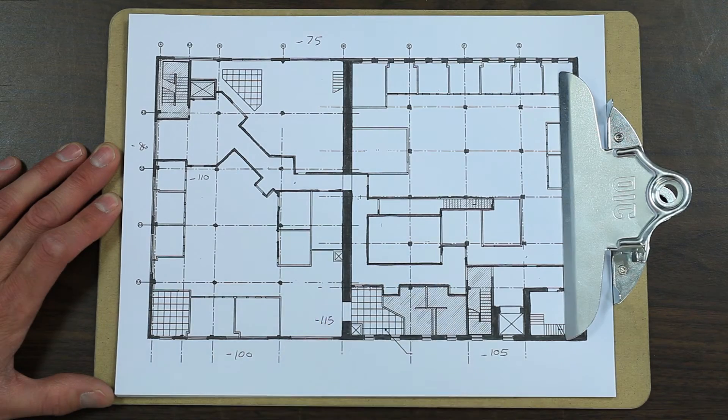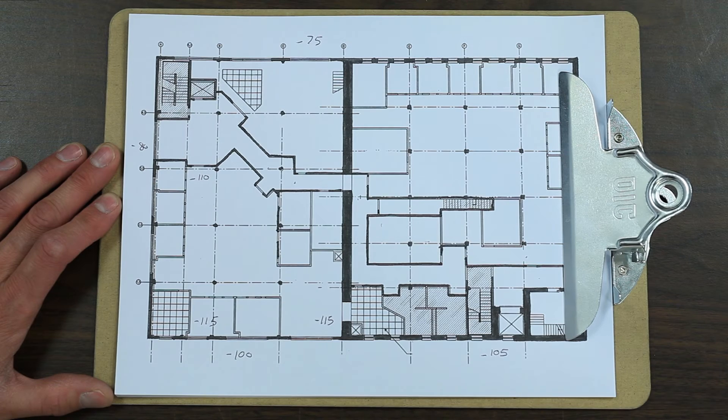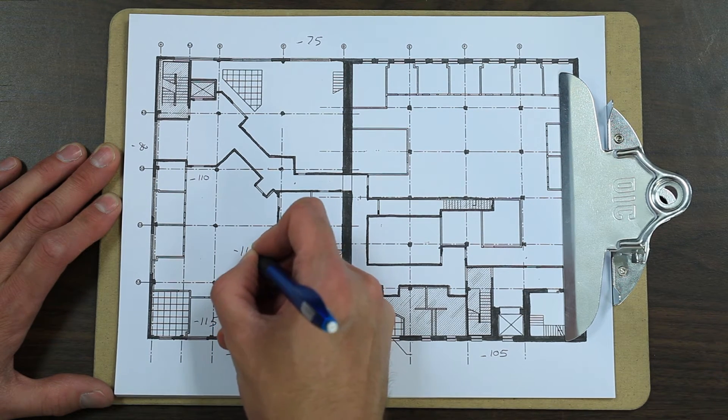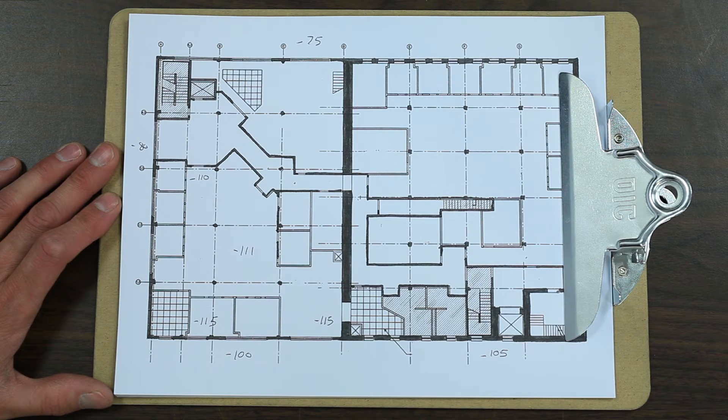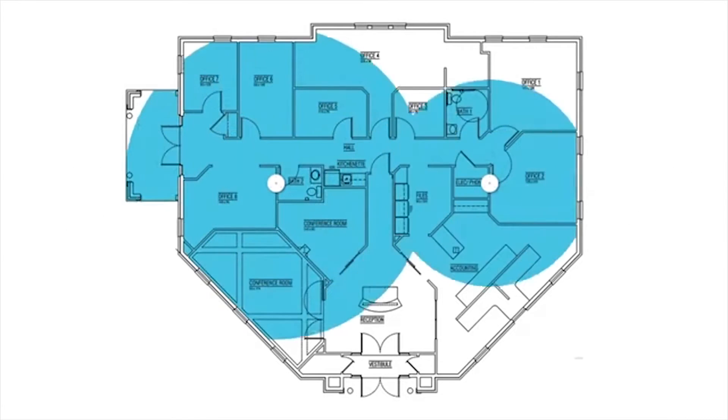Next, walk from room to room inside the building and note the signal level in each room. If the rooms are large, mark the signal level throughout the room as it can often vary from one side to the other. Once you're finished, you'll have a map showing the weak spots in the building and you can design your antenna layout based on this information.